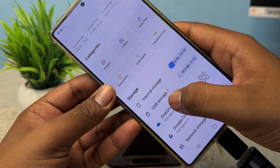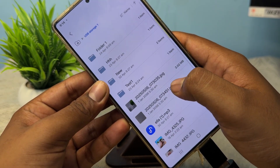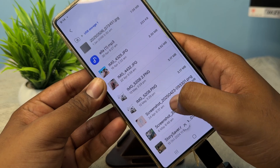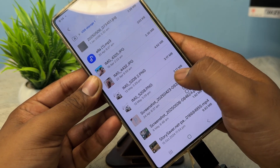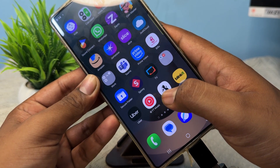Go to the Files app, tap it, and here you will see the option for USB Storage 1 — that is the pen drive. Open it and access all your files. This is how you set up OTG. Thank you, have a nice day, and subscribe to our YouTube channel for further information.